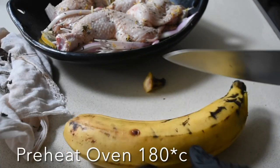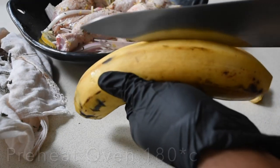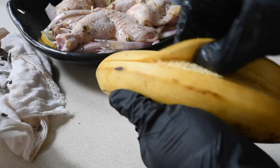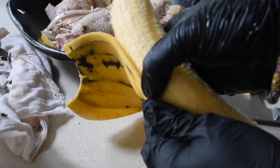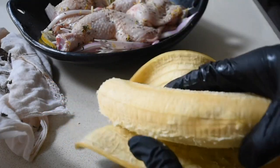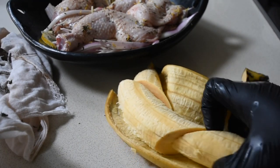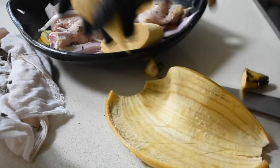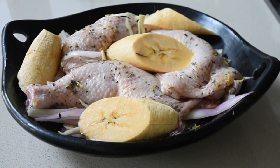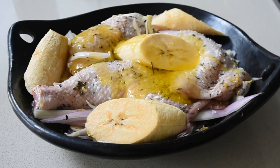My oven is preheated to 180 degrees whilst I tackle my plantain. Now, this is getting exciting because right at this point I was starving. So quickly I added my salt and then drizzled with a little bit of olive oil. I did not even wait to marinate this, which is something I usually tend to do.